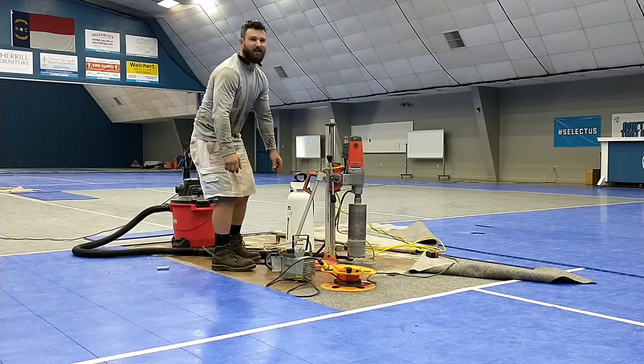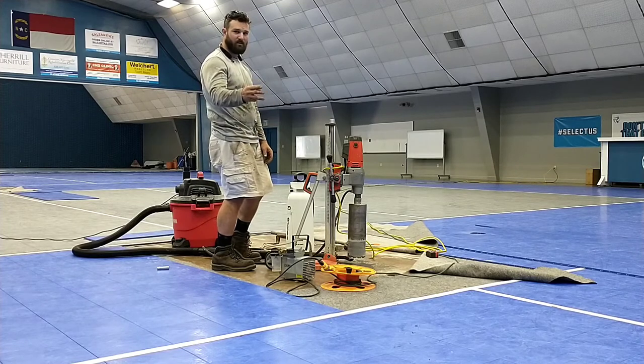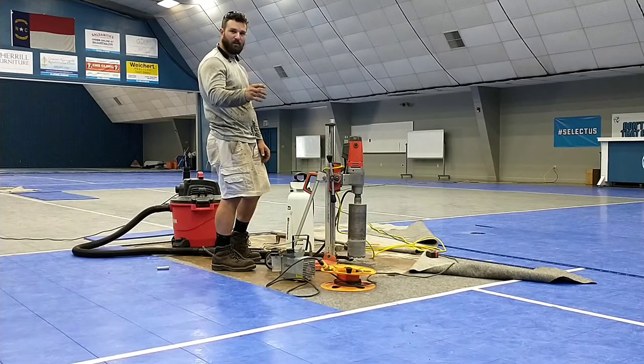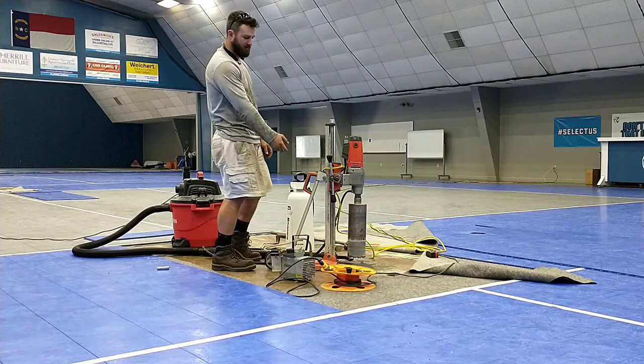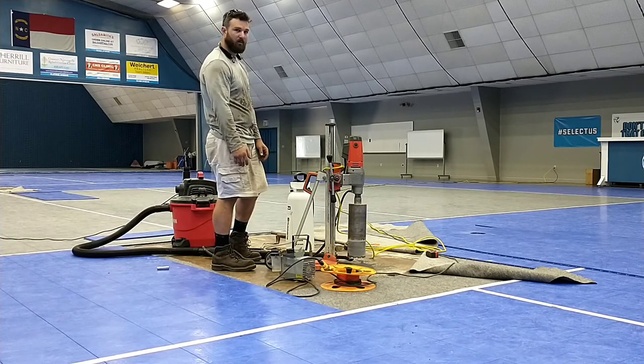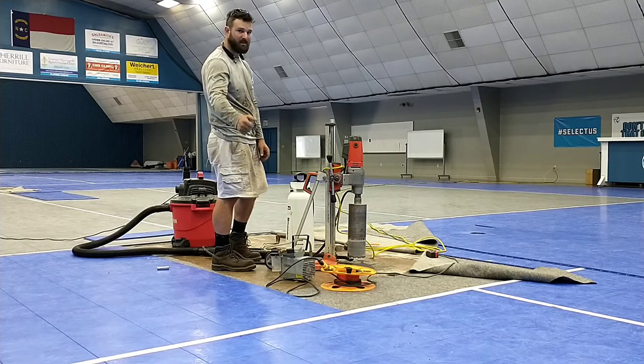I'm going to turn it on automatic — you probably aren't going to be able to hear anything. I'm going to let you know when I'm one, two, three, and four inches deep. That's about as thick as this pad is. Then you'll see it get soft, and that's probably going to be where I first break through. Then I'll tell you how to get it out. All right, enjoy — here we go.